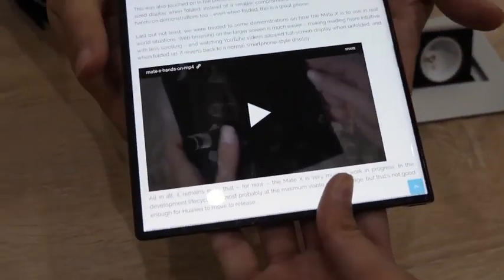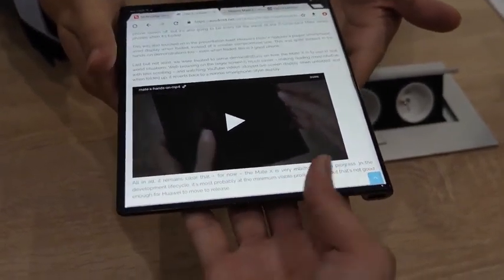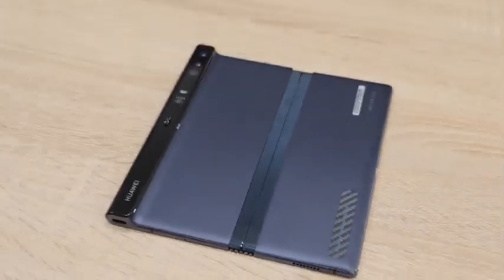I did hold it in tablet mode briefly just to feel the weight of it, and honestly it was lighter than I thought. On the back it felt like brushed aluminum — the first thing I thought of was Apple laptops, so if you know how they feel, it's pretty close to that.